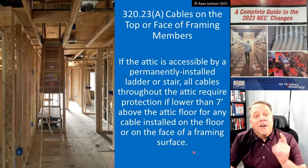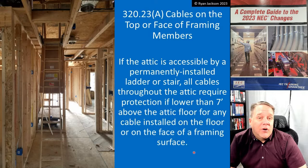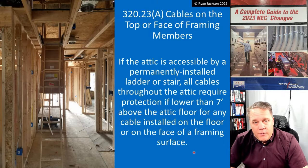We'll see you on the next code change, which talks about Article 334, NM cable.